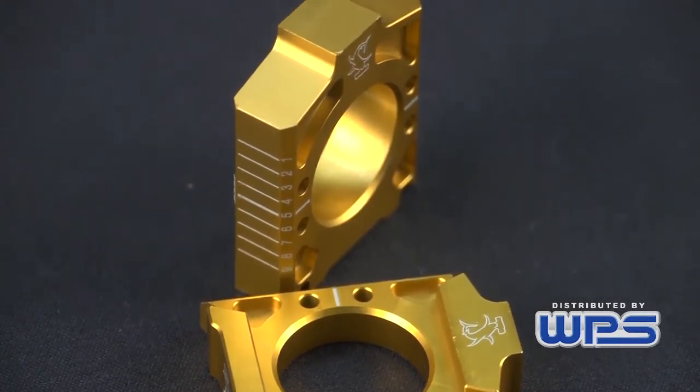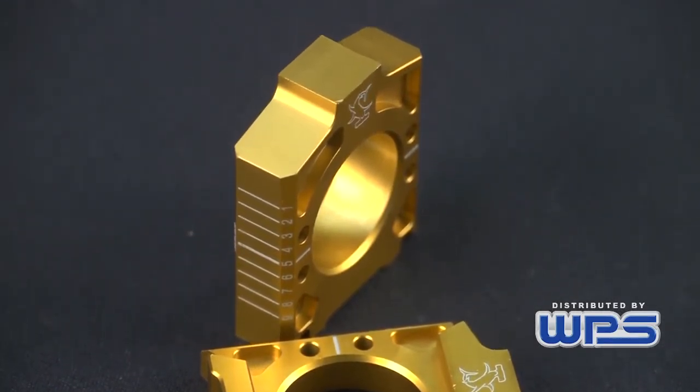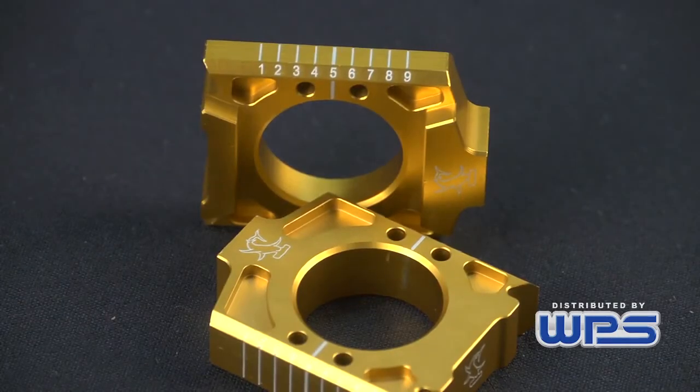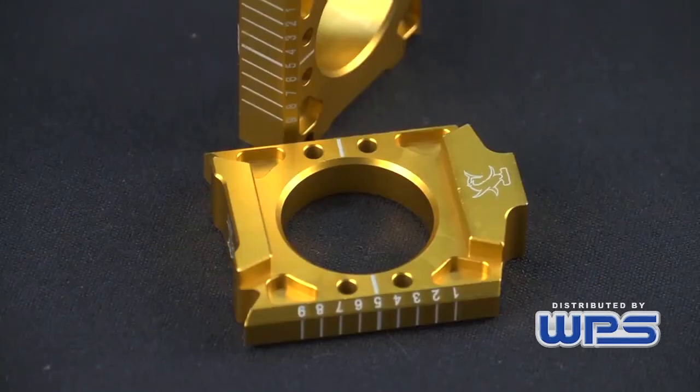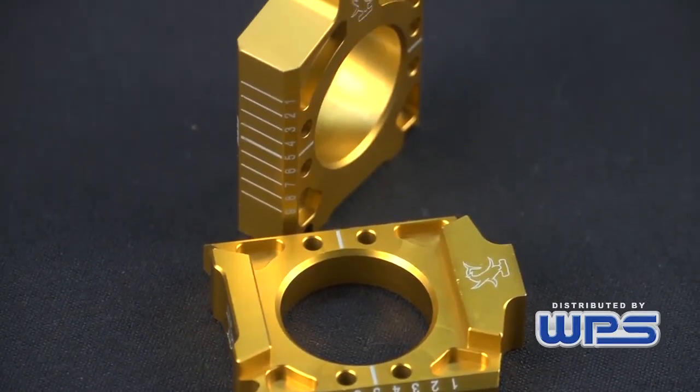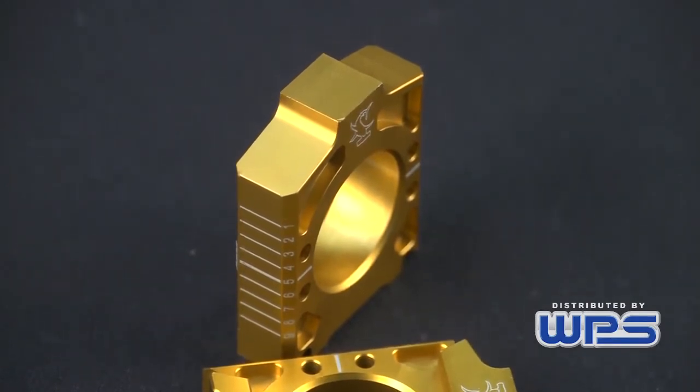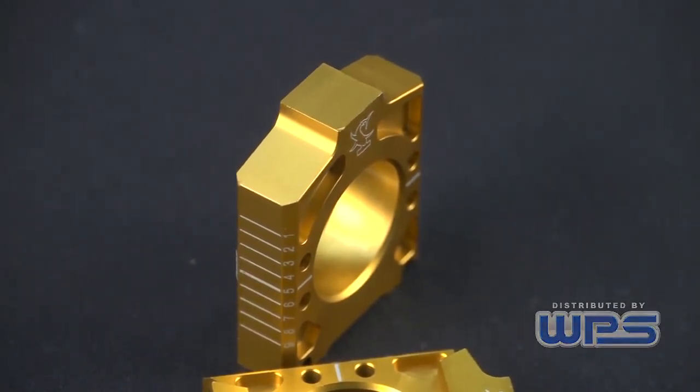But with that numbering system, you can put those on, work on one side of your bike, check the number, go to the other side of the bike, match that number up, and you're good to go. No worrying about what line you're on, how far in between the line, and then the first jump you're off and you find that rear wheel spinning on you. With a numbering system, you can get it right the first time.